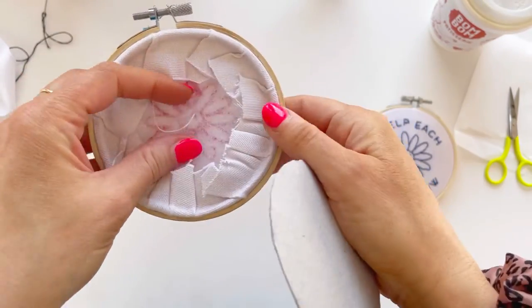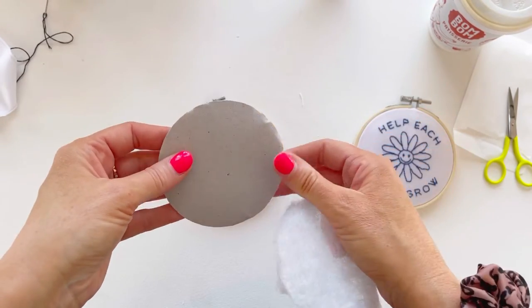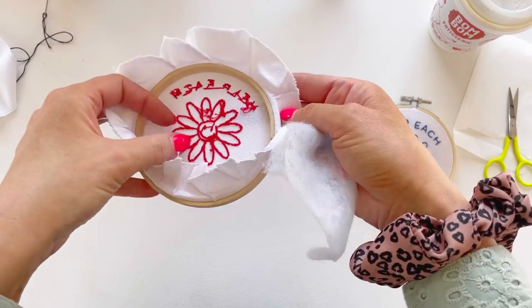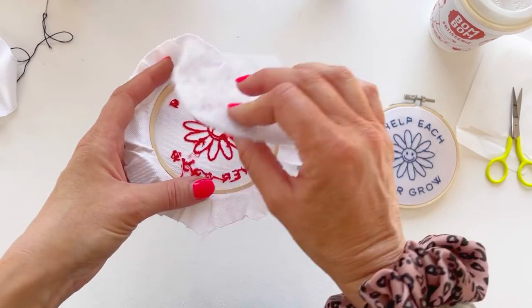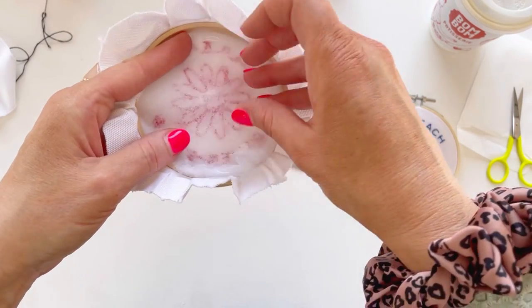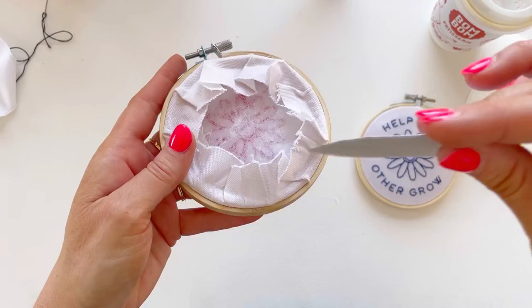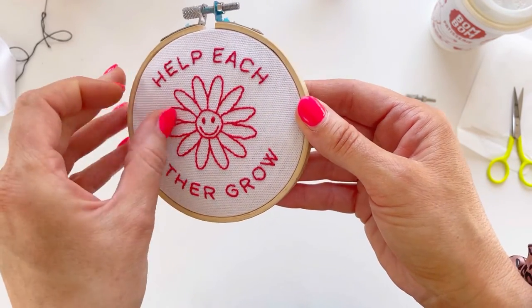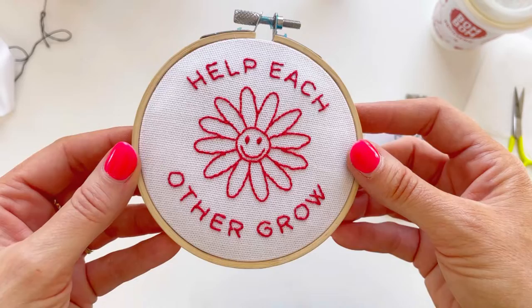In your pack you will have got this cardboard circle and some wadding, which we include with all of our kits because we like to make it as easy as possible for you to finish off your kit. Once you've finished, you need to trim the edge of your fabric to around two to three centimetres — don't go too short or it won't fold in. Then cut your wadding to the size of the backing disc, because that wadding is going to sit in the back of your hoop. Then fold over your fabric and push in the cardboard back. The wadding gives it a really lovely quilted effect — it makes it look padded and raised and just looks beautiful when you hang it on your wall.